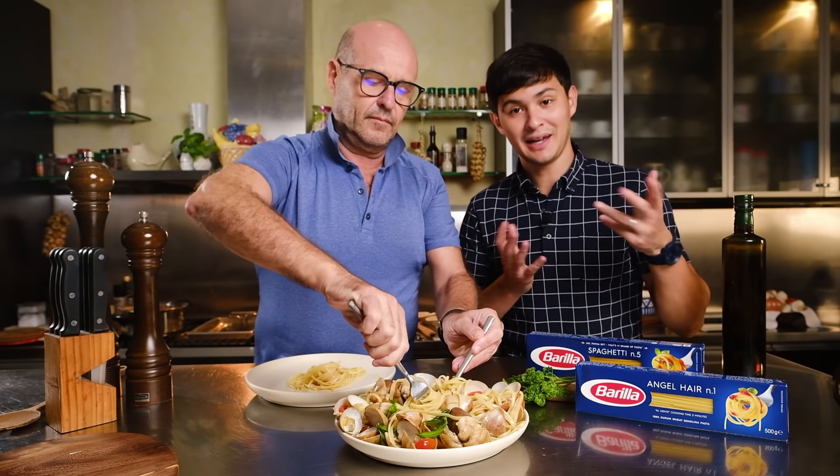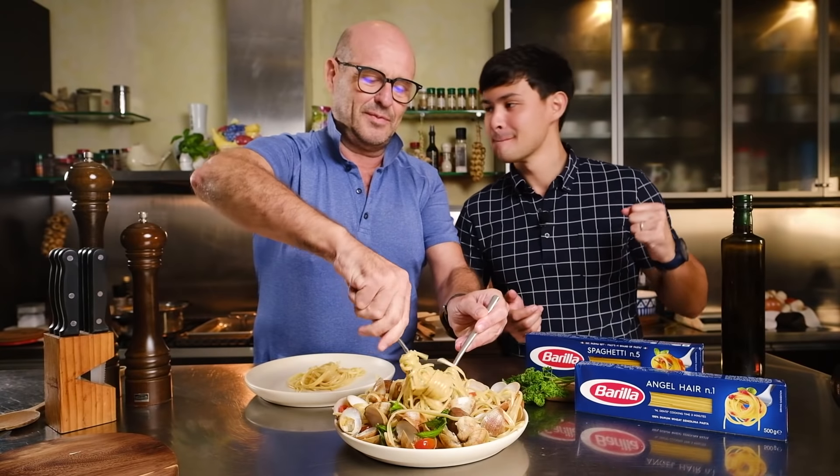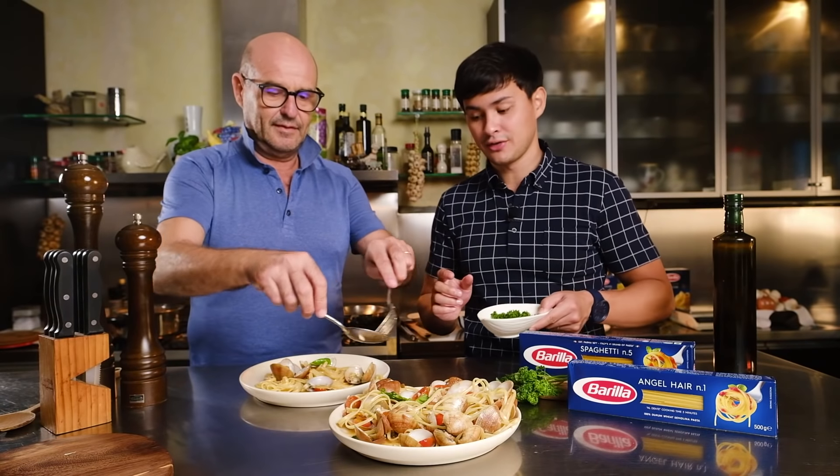So this is the way to plate the vongole. I told you guys I'm not a professional chef — I'm a home chef.